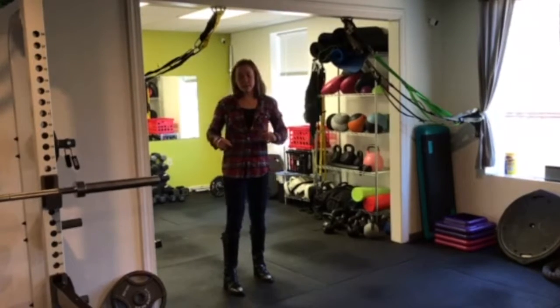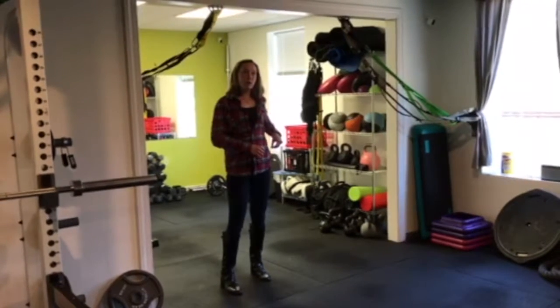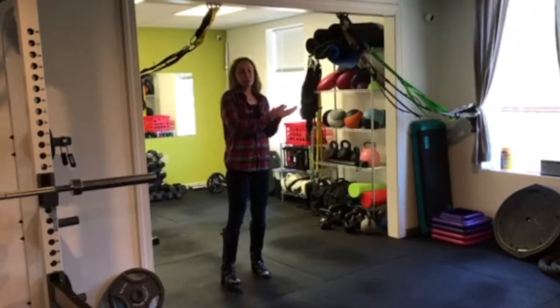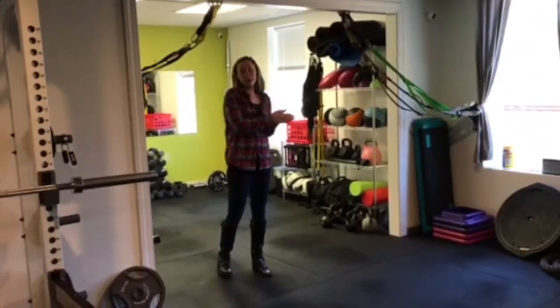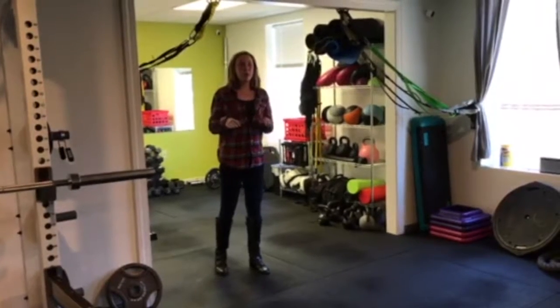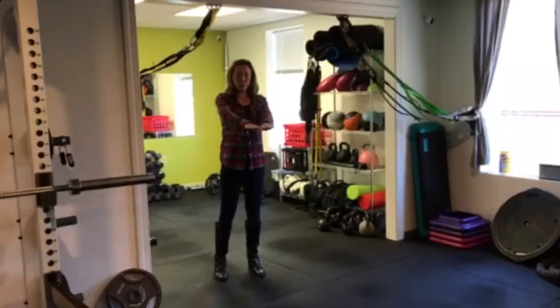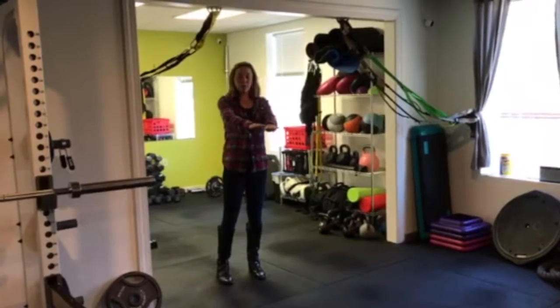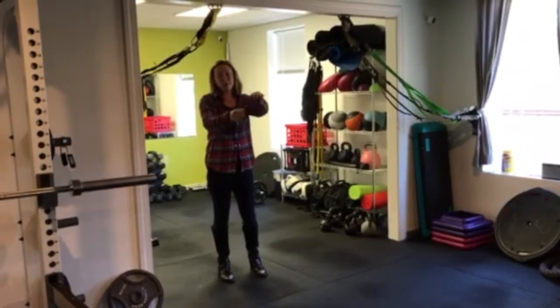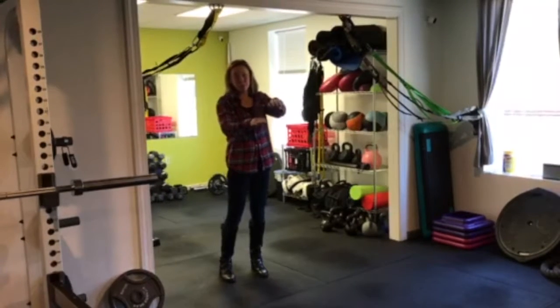So what happens is your QL is pulling one way, and then your psoas pulls the other, and it literally tilts your pelvis up. Mine has been out by up to two inches before. So what we're trying to do as runners is get our legs back down to an even level, because when our pelvis is tilted, we actually have one leg that looks longer than the other, and obviously this is not going to help you with your running.